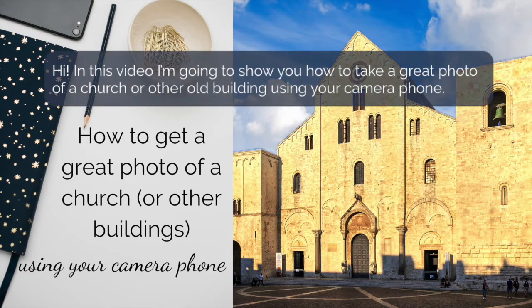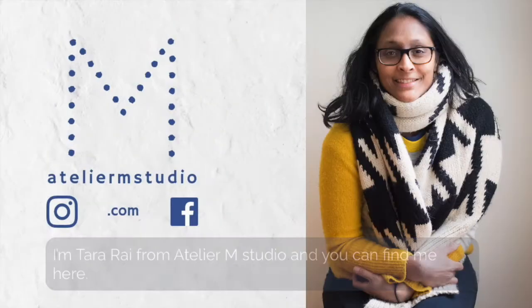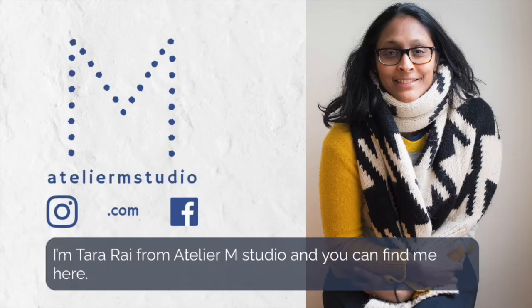Hi, in this video I'm going to show you how to get a great photo of a church or other old buildings using your camera phone. I'm Tara Rai from Atelier M Studio and you can find me here.